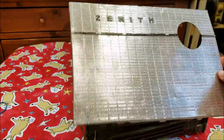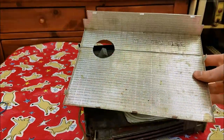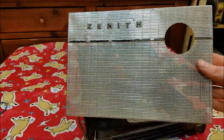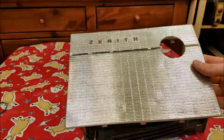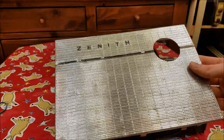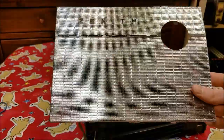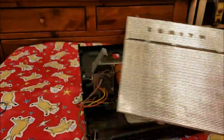This front panel comes off — there's just a bunch of tabs on the back. You just have to straighten them out and then it pretty much pulls off. It's pretty soft metal. I went over and tried to straighten out the dents as much as I could. It's not perfect, but it's a little bit better than it was. I think it's a little bit better than it was anyway — so we'll put that back on.